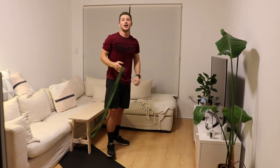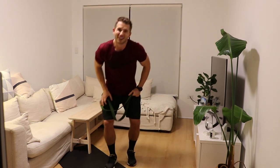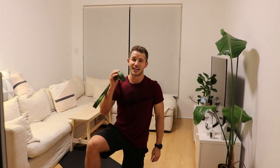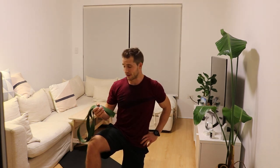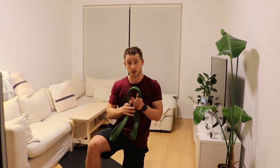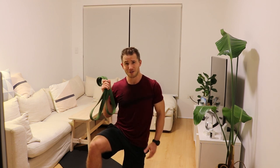Guys, well done — great session. Hopefully you can see just how effective these little strength bands are. If you can get your hands on some, they are so good — a great variation alongside barbells or dumbbells, and they're great for traveling as well. Stick these in your bag when you go away on holiday. I hope you feel better now than when you first started — that's the goal. Thank you so much for watching as always, and don't forget to hit subscribe and come back for more. I'll see you all soon, thanks for joining.